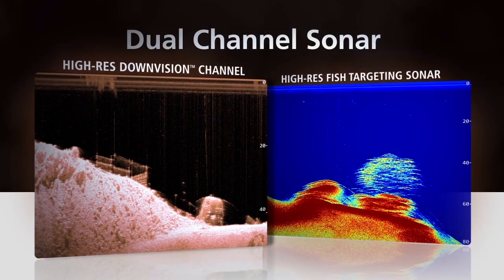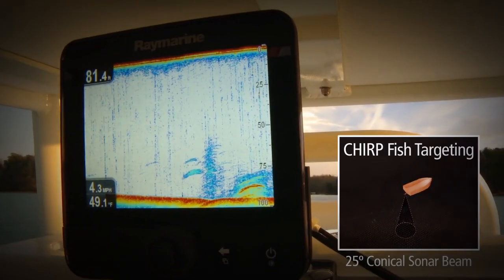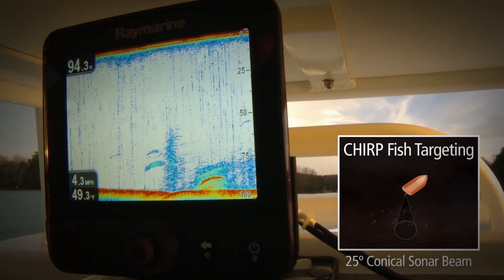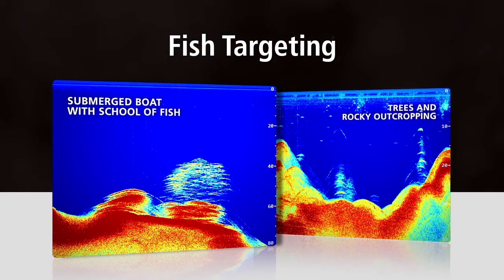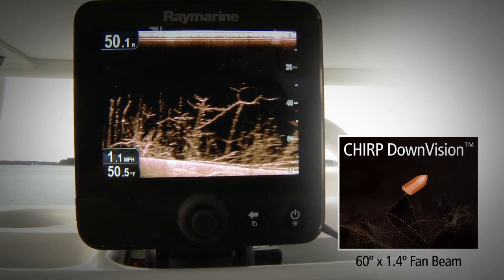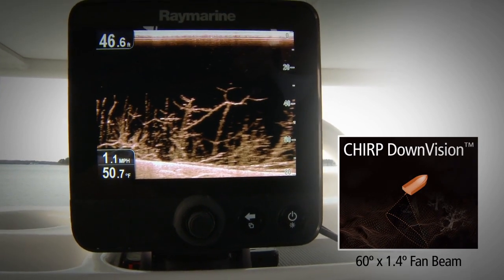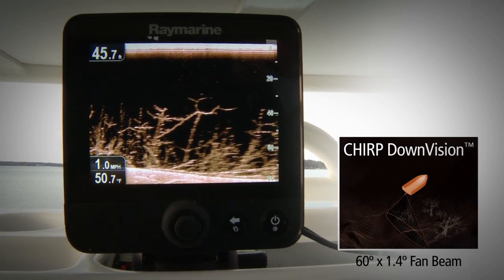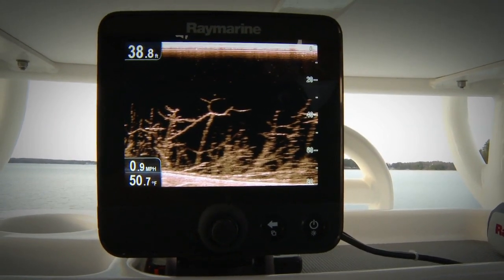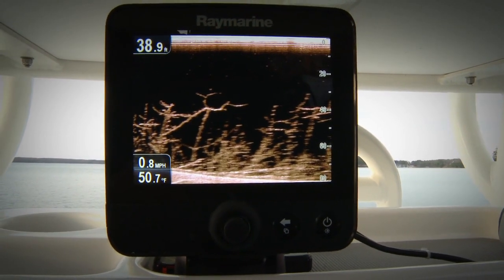Dragonfly offers two distinct CHIRP sonar channels. CHIRP fish targeting scans directly below the boat with a 25-degree cone angle, easily detecting individual fish as well as bait. Dragonfly's second channel is the amazing CHIRP DownVision, which returns a high-definition view of bottom structure and fish. The DownVision channel features a super-wide 60-degree fan beam with an ultra-narrow 1.4-degree forward-aft plane, delivering amazing, life-like imagery of bottom structure below and to the sides of the boat.